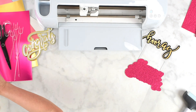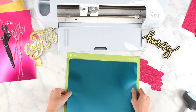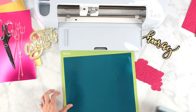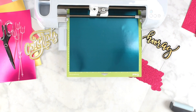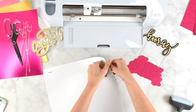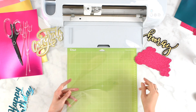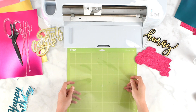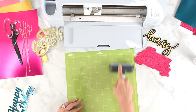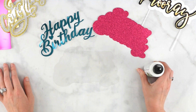Next I'm going to get the foil poster board. This is by Cricut — I really like their foil poster board, it's very sturdy and comes in a lot of pretty colors. I'll load this onto my mat and unload it the same way when the cut is done. This next part — adding a layer of acetate to the base — is optional, but it creates more of a floating cake topper effect. There is an acetate setting in Cricut Design Space you can search under materials.